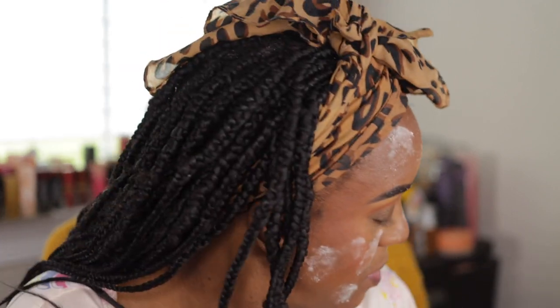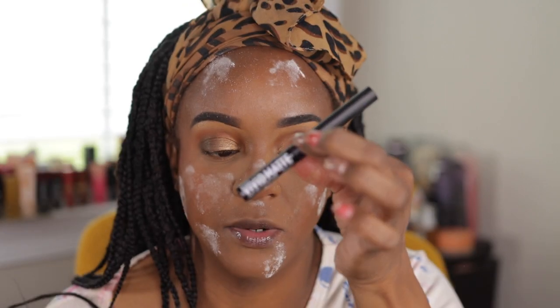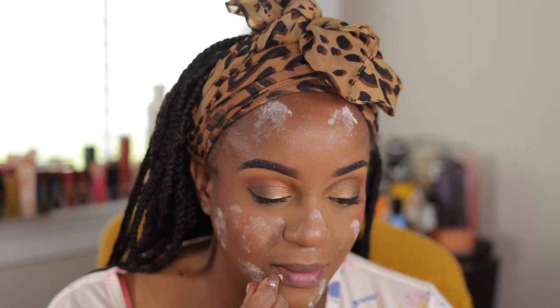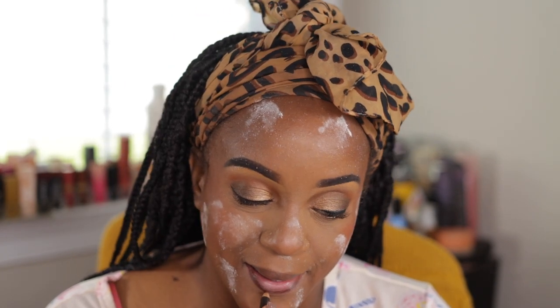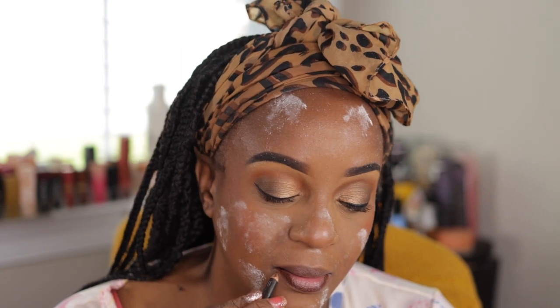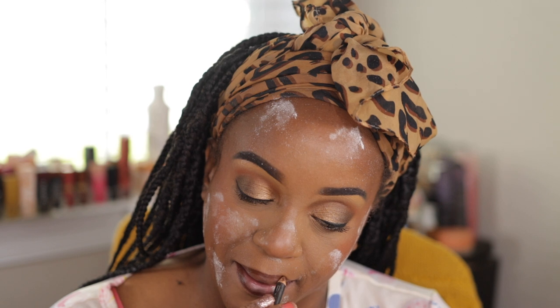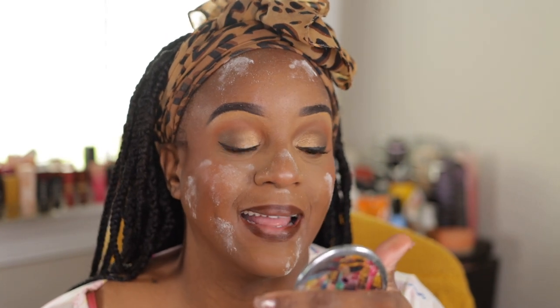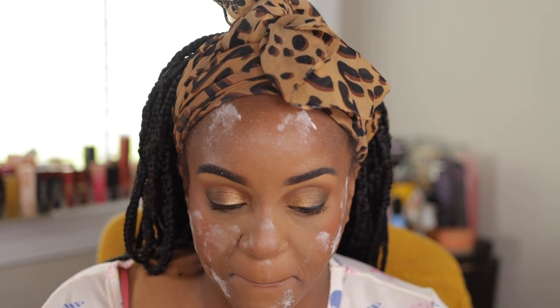Put on some liner real quick — some NYX Vivid Matte Liner. Okay, when it says 'committed to the end' — I'm going to show y'all the definition — this is a MAC Chestnut pencil. Committed to the end, yeah. I'm going to use it until it's nothing — like nothing, nothing. I'm kind of liking the blank lip — I didn't mean to draw it all over my lip like that, but I'm kind of taking a fancy to this lip.